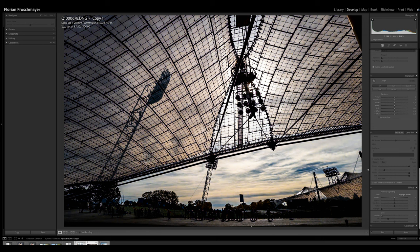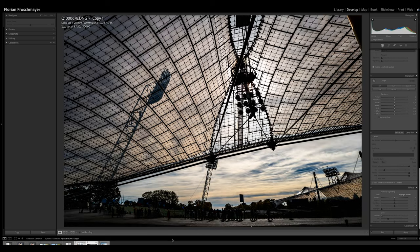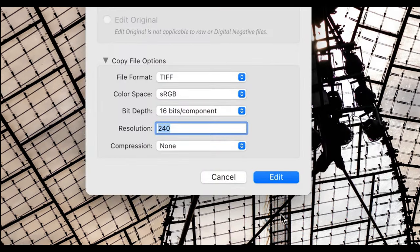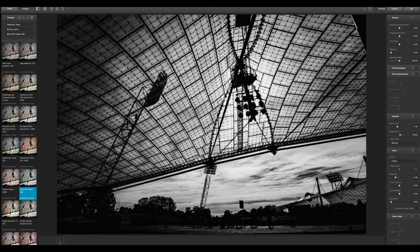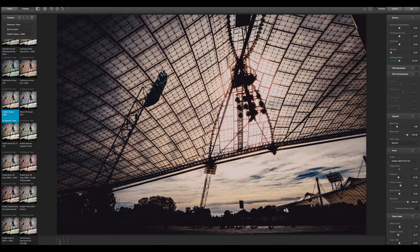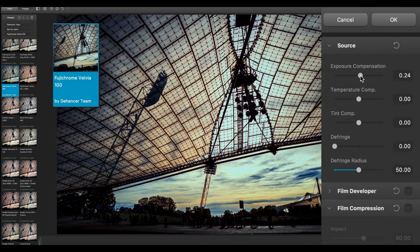Then I have this picture I took in October when doing my first Q3 video at the Olympic Park in Munich — I already worked a little bit on it. I can show you how it looks with no editing, and then the contrast-edited version. This time I go through the different presets that Dehancer provides, and again I end up with Fujichrome, adding a little bit more exposure — though not too much or we lose highlight information.